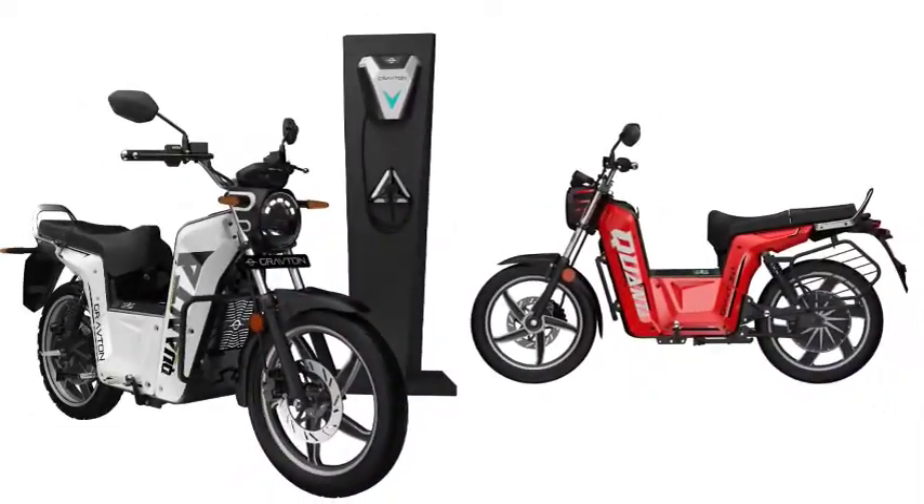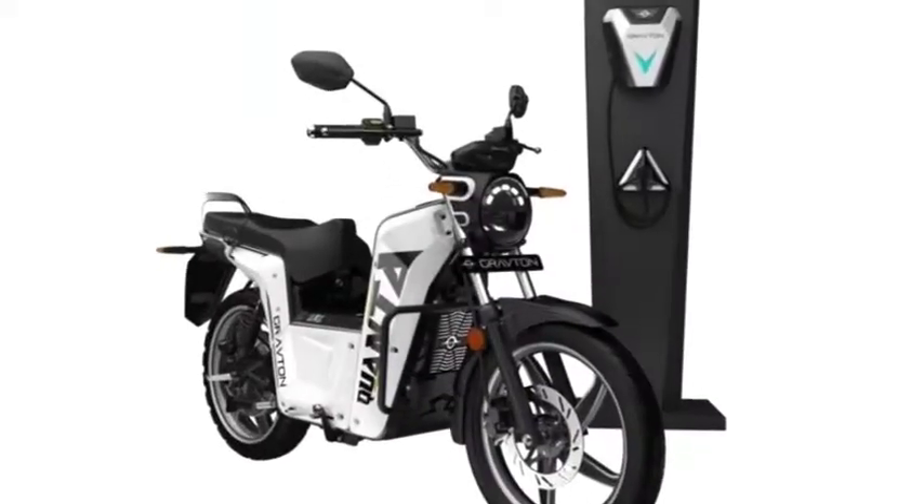Krauton Motors CEO Persaram says they have applied for the FAME subsidy, but the process might take some time. For the time being, the Krauton Kyunta is available in Hyderabad and can be booked online.